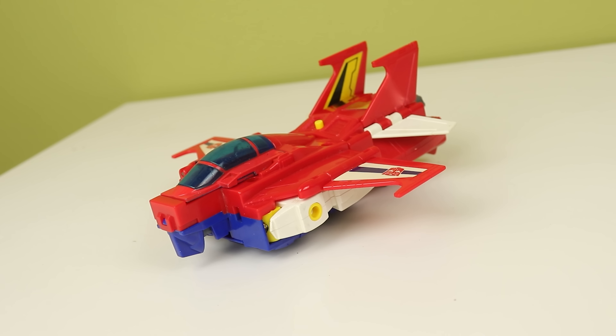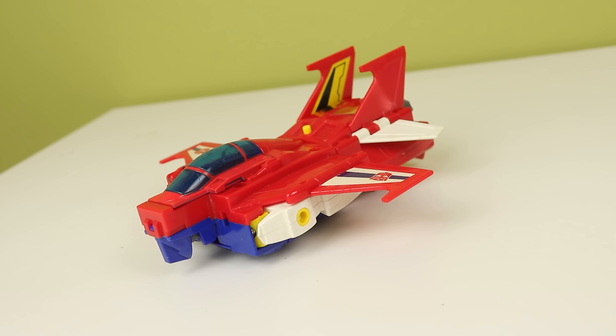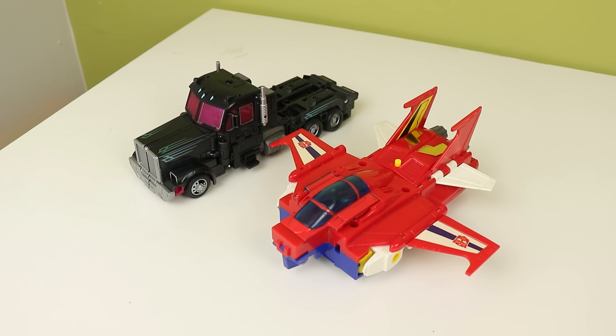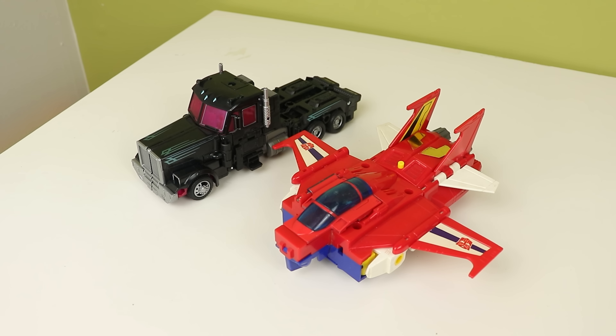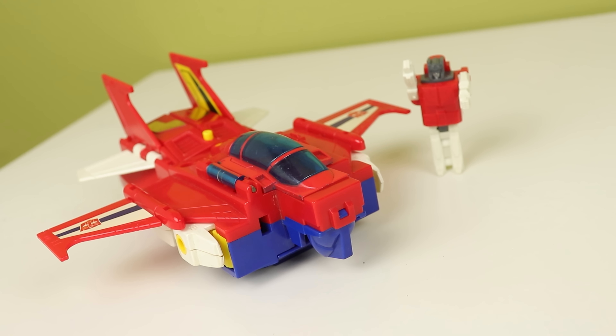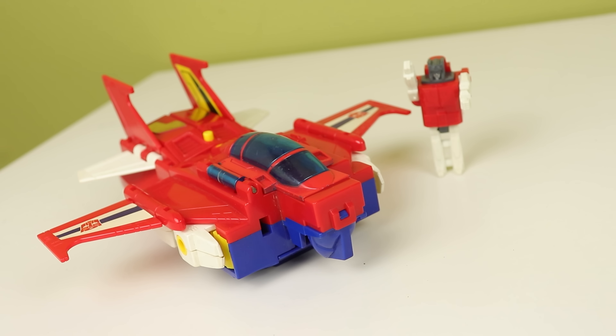I'm going to start with Saber here because there's something blatantly missing — his nose cone. It's not here and it desperately needs it. I will get the nose cone eventually. But I really love this red — it's super rich and vibrant, and the white works so well with it. However, I feel this shade of blue is a bit weird. It looks like a shade of blue I commonly see in knockoffs, and it makes looking for the authentic Star Saber a bit difficult.